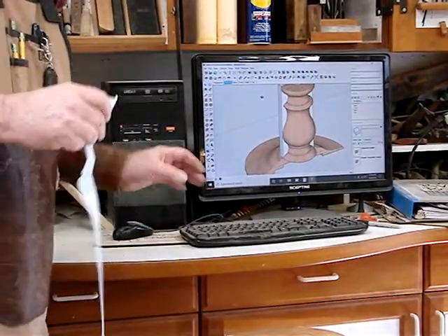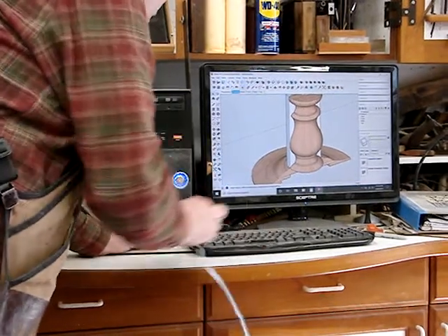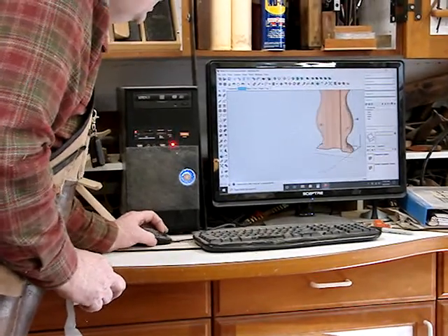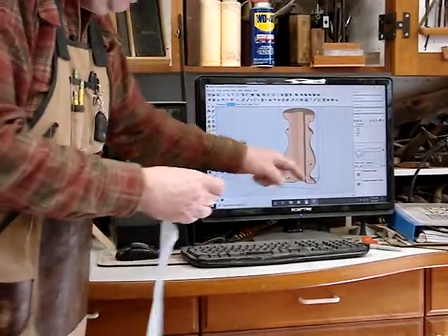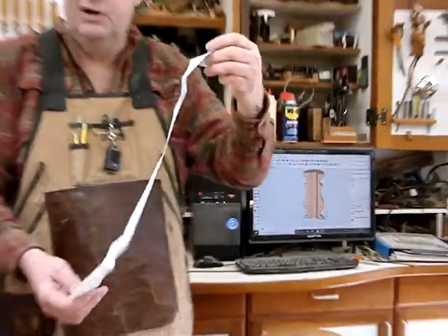I was able to take from this piece right here and make a full-size template of this profile. It's right here — I just printed out a paper and taped it together.